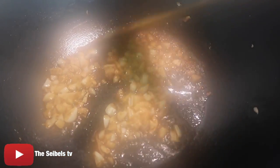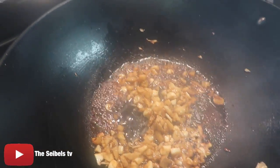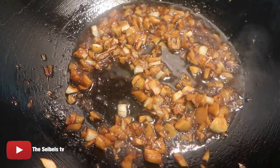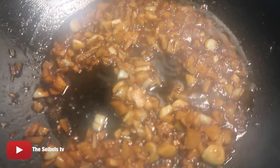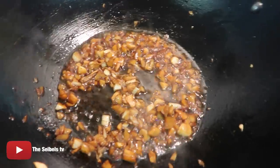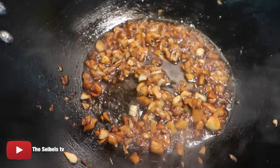Let's get started. Okay guys, so I didn't think of filming earlier on until now. What I'm making here is Mongolian beef. So in here we have our garlic, ginger, and I added a little bit of soy sauce. A little bit of that. So that's what I added to it, and a little bit of water. So that is what it's cooking right now.